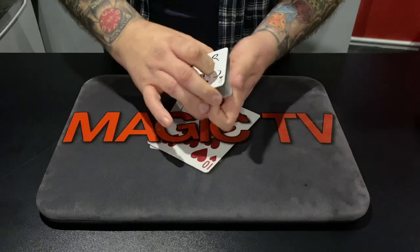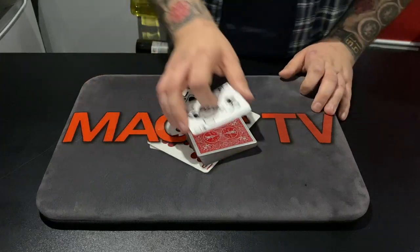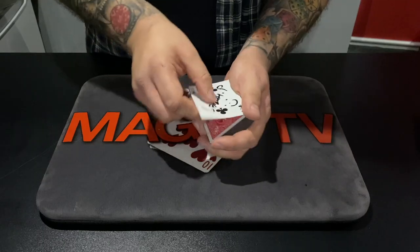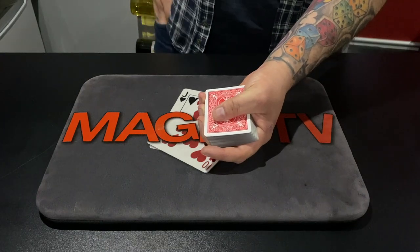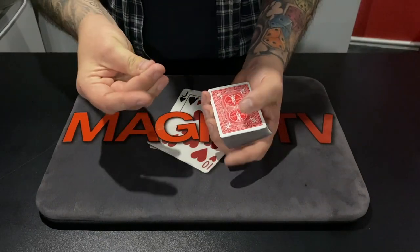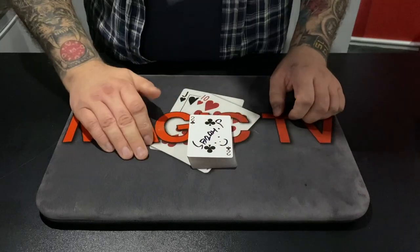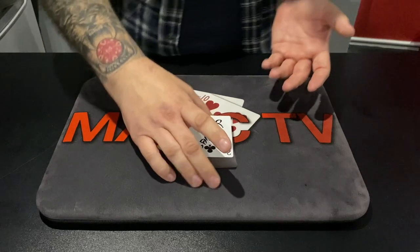Now it's getting a bit better, isn't it? She's like, maybe, maybe. Look, here's what we're going to do — I'm going to make it go long distance. I've proven several times that it can come to the top of the pack, but this time I'm going to pop your two of clubs into my pocket — it goes all the way down here into my pocket. And even though it's in my pocket, when I snap my fingers... I'm going to keep doing this until you like it, so we could be here for a while. You know what you're waiting for — you're waiting for a big finish.